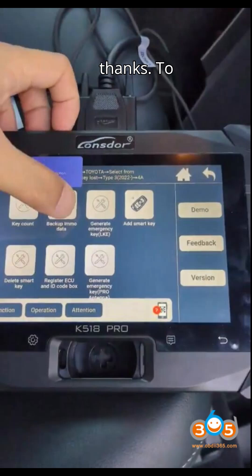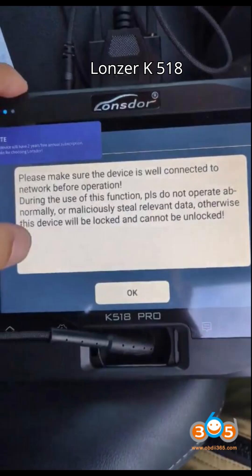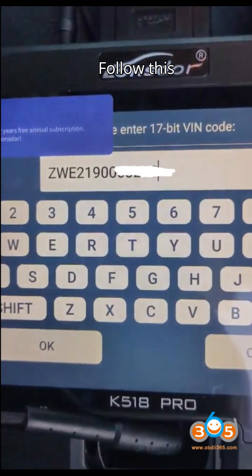To read Toyota Corolla Sport Hybrid 2022 smart key IMMO data using the Lonsdor K518 Pro key programmer and FP30 cable, follow this step-by-step guide. After extracting the IMMO data, you will be able to generate an emulator key or add a new key.